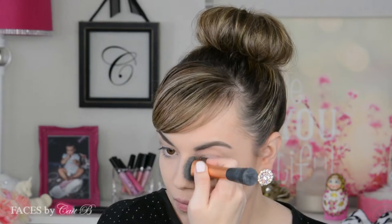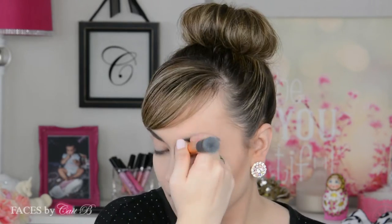So I'm going to use my Real Techniques Expert Face Brush and I'm going to place this into the hollows of my cheekbones and also down both sides of my nose. And if I didn't have bangs I would bring this also up along my hairline. This creates a nice soft contoured look that also bronzes up my face.